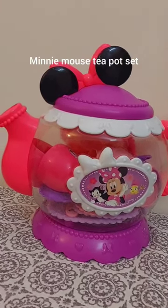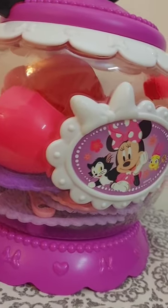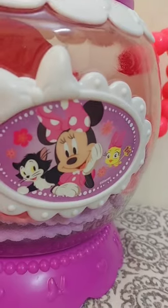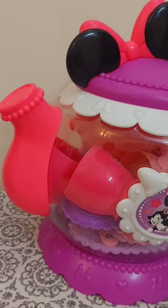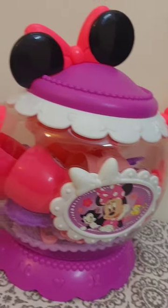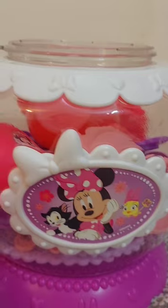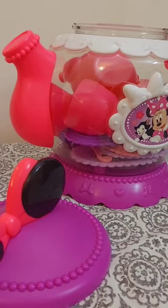Welcome to my YouTube channel. Today I'm going to make a video on the Minnie Mouse teapot set. You will see everything in detail. The Disney Minnie Mouse teapot set is cute and fantastic.